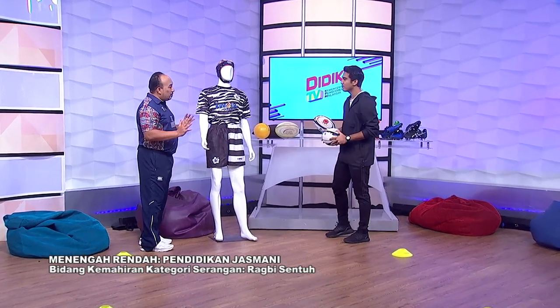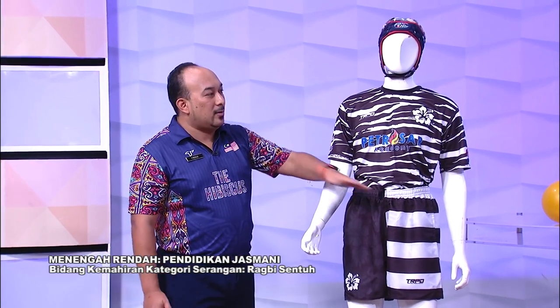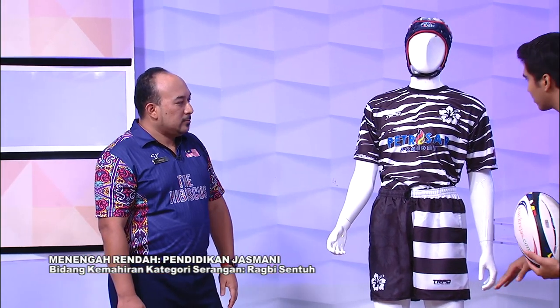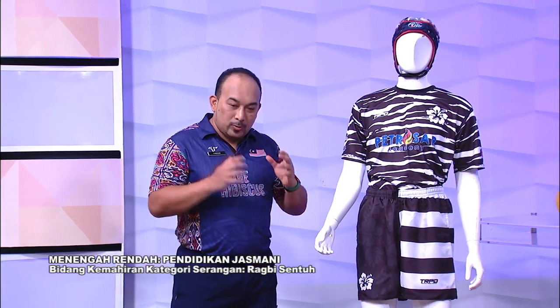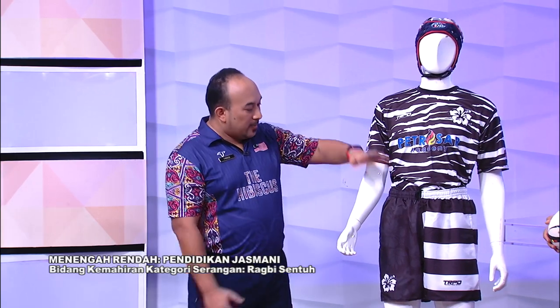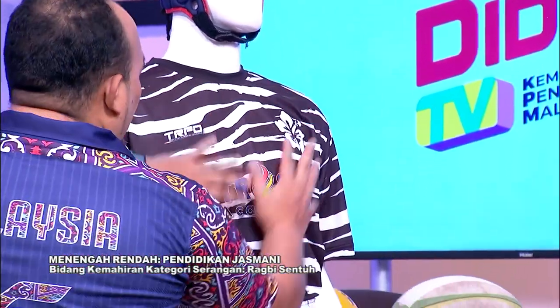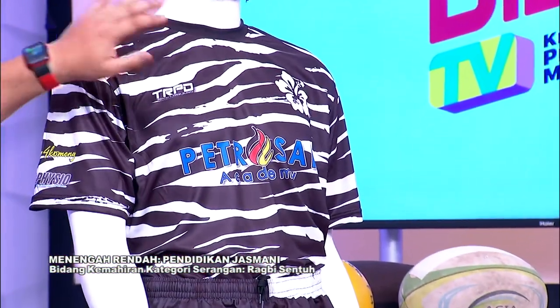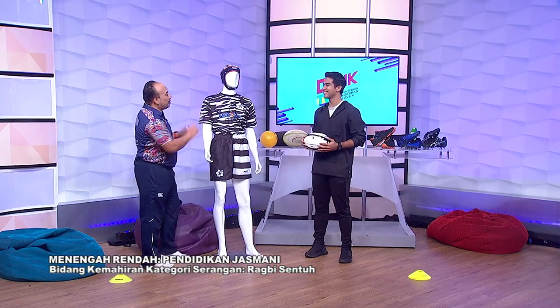Dalam rugby sentuh, kita mestilah sentuh daripada leher hingga ke pinggang. Kalau kita sentuh bahagian lain — macam kaki ke ataupun atas daripada muka — kalau ikut undang-undang rugby tak ada masalah. Tetapi bagi pendidikan dan keselamatan ketika melakukan aktiviti, adalah digalakkan untuk guru-guru mengajar sentuhan di kawasan pinggang sehingga ke tengkuk sahaja. Satu tangan pun sudah memadai. Hanya sentuh sahaja.